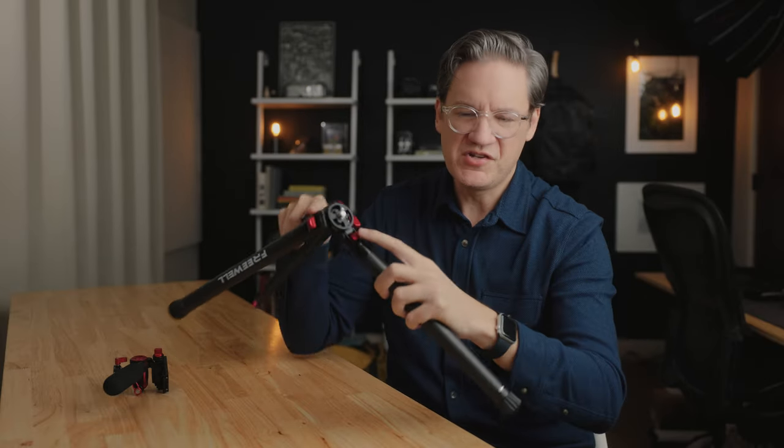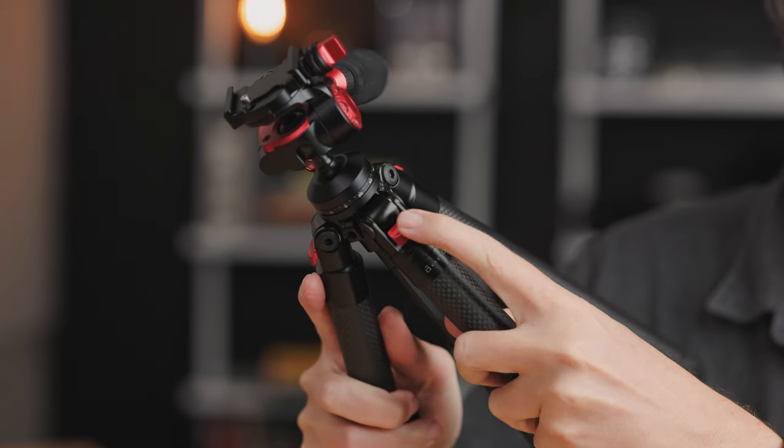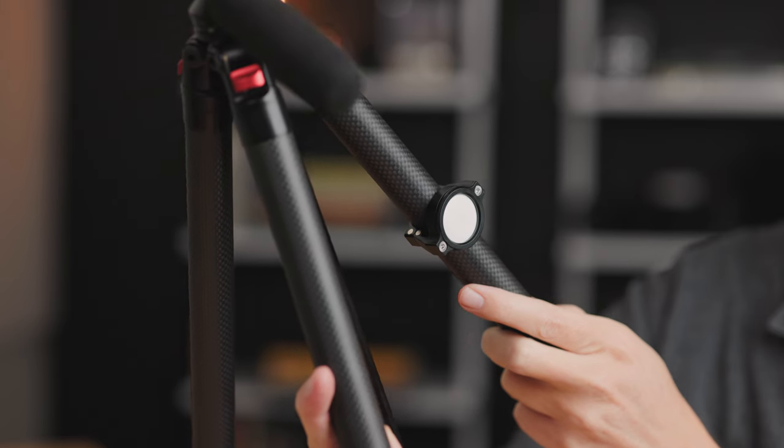The legs are fully adjustable with the common push tabs that you see on other tripods. You push them down and they click back into place. You'll also notice over here on the side, this little white circle — this is actually an AirTag, which is interesting.